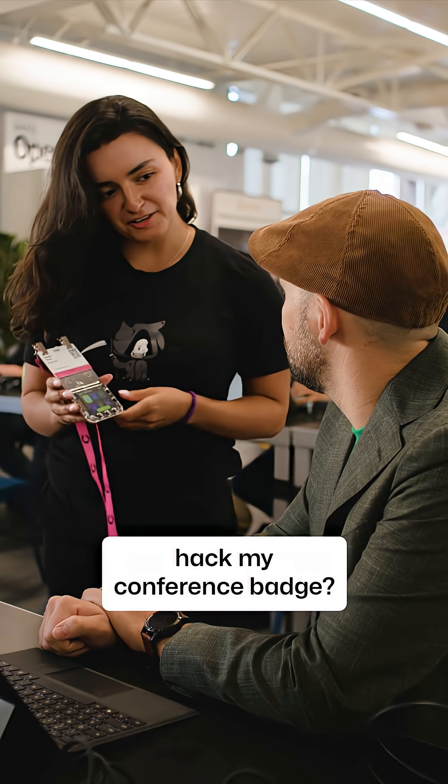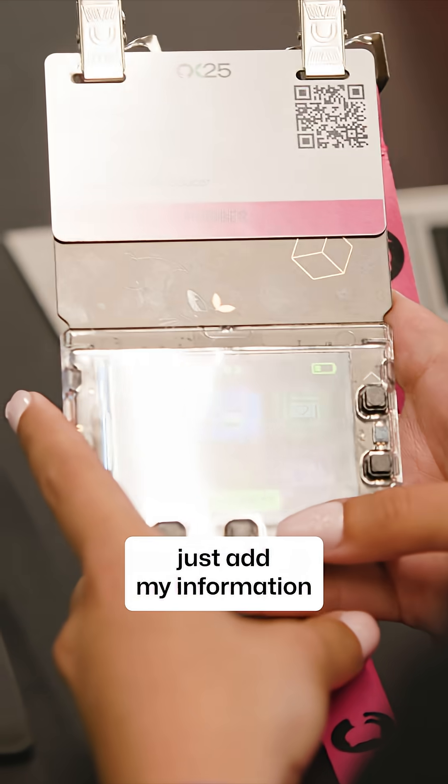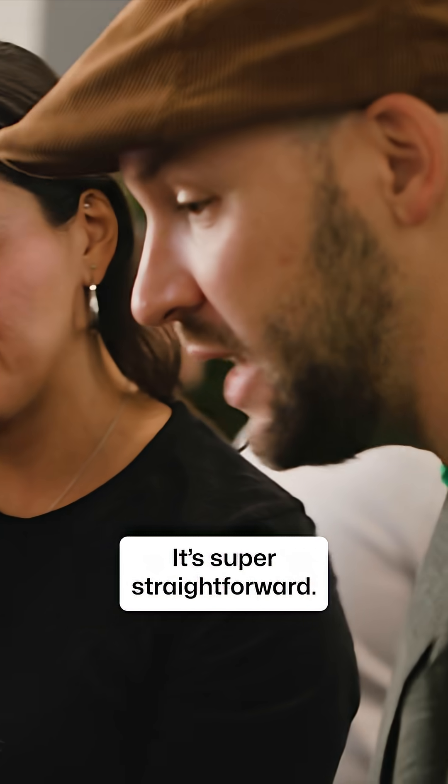Hey Tyler, can you show me how to hack my conference badge? Take a seat. I'm really looking to just add my information to my badge. It's super straightforward.